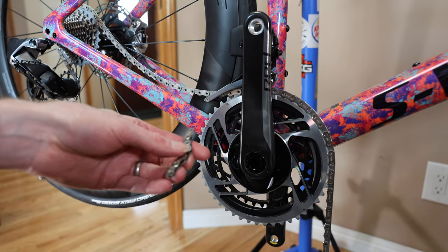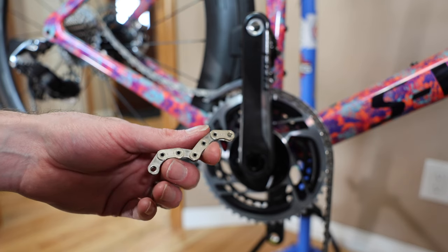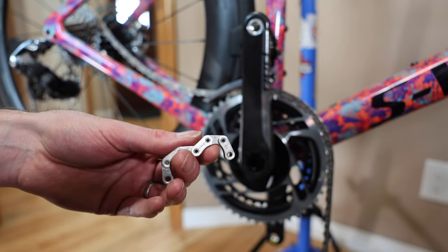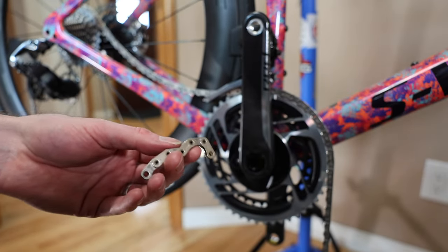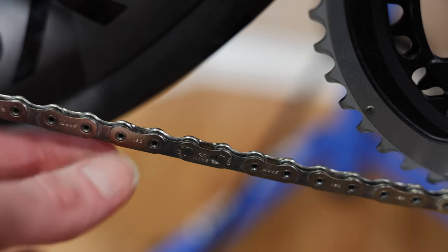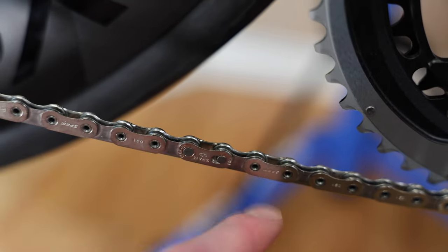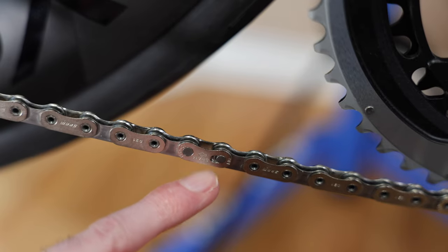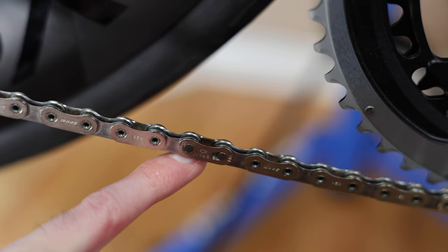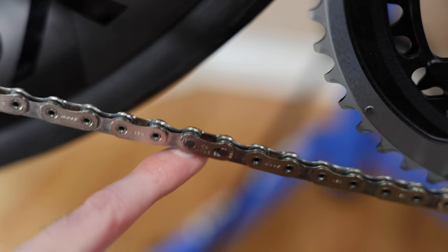I have taken off this many links — probably a good reference for me down the road on a 114-link chain. Hopefully that's close enough. Let's put the chain together with the quick link, flat top up. I've got the chain cracked on and put on the quick link. I dropped the chain down a few gears just to make fitment a little easier. That's all done.